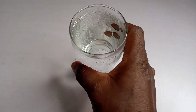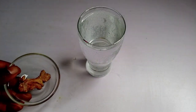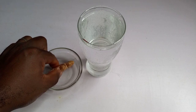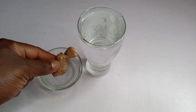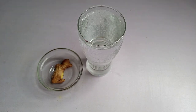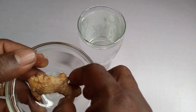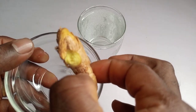In this video, I have a glass of water and I also have ginger. This is the ginger we're going to make use of. But I'm not going to use the ginger in this state — I'm going to blend it first. I'll blend the ginger and be right back.